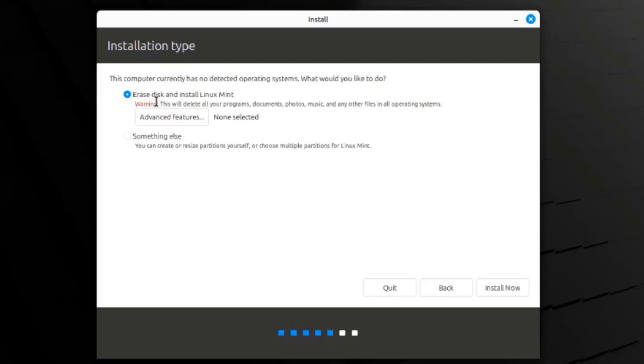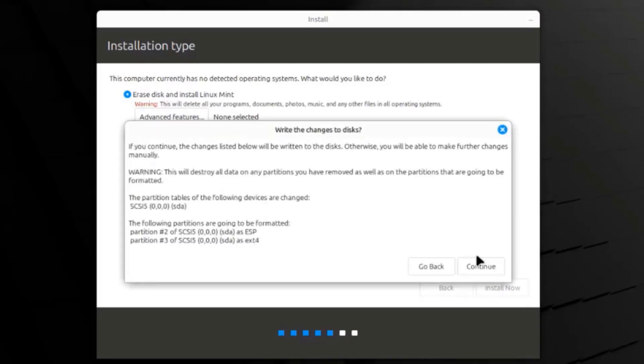This is the installation type. There are two options: erase this and install Linux Mint, or something else where you can create partitions. Since I only have one hard drive in this computer, I'm going to select erase this and install Linux Mint, and click install now. It gives a warning that changes will be written to the disk and will destroy all data on any partitions removed or formatted. I'll click continue.